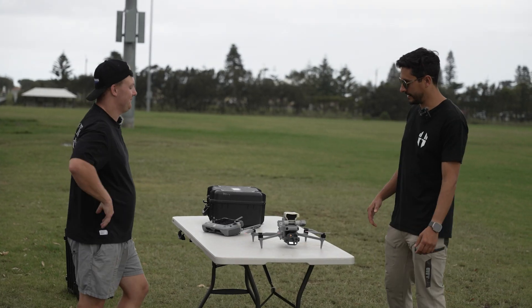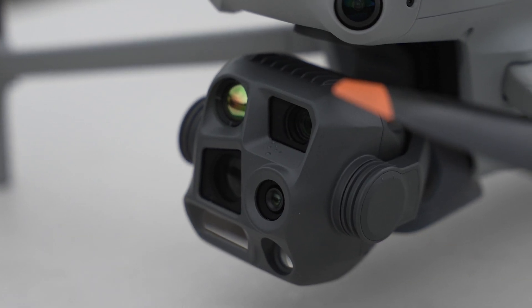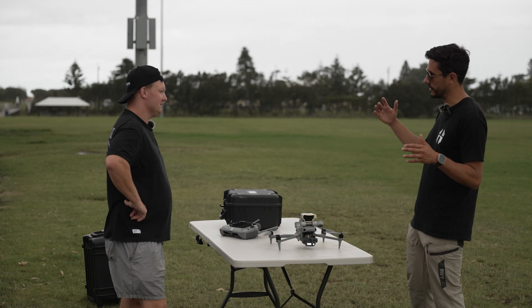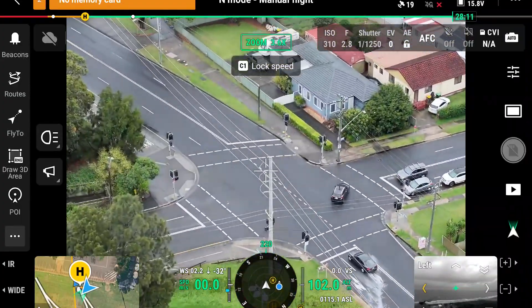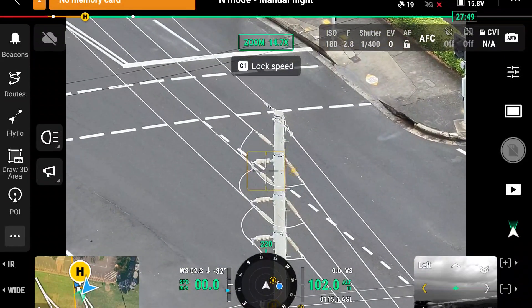It's a massive upgrade on the Mavic 3 Enterprise Thermal Series. We've got three different cameras now. One of the big limitations on the previous one was that you'd have a wide camera and then one at 7x, whereas this one gives you another camera at the full 48 megapixels at the 3x. So you're getting that continuous full resolution across that zoom range.